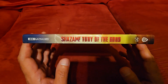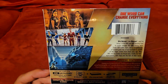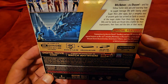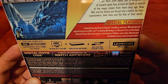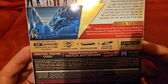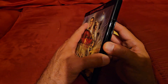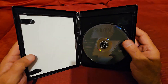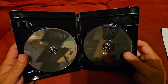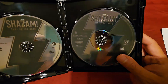Let's take a look at the spine. And here's the back. I don't know if you can see the special features — I'm trying to focus — there's the special features there. Got the digital code. We got the same disc card for the Blu-ray, and here's the 4K Ultra HD disc.